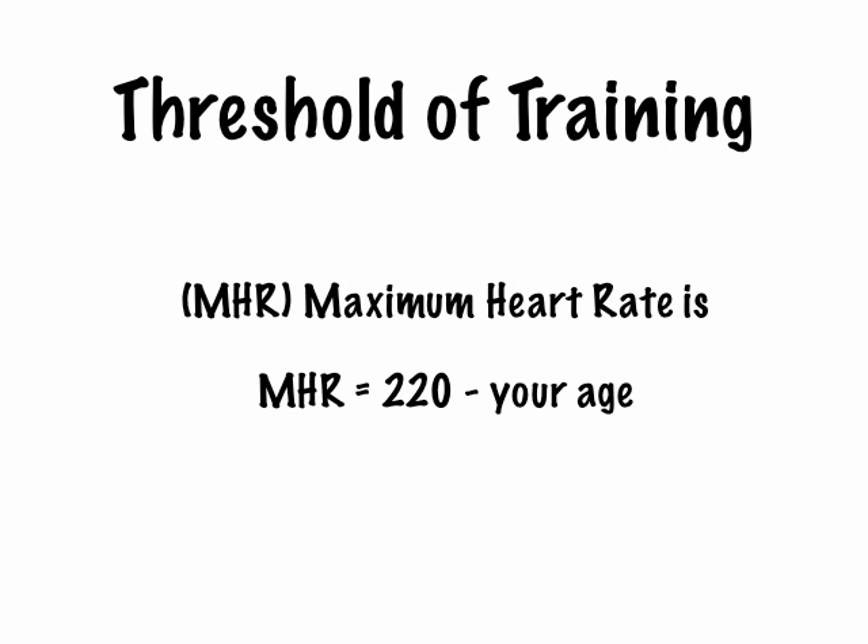Your maximum heart rate is known as 220 minus your age. So if you're 15, your maximum heart rate will be 205.